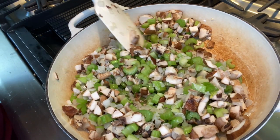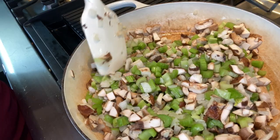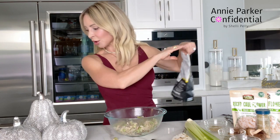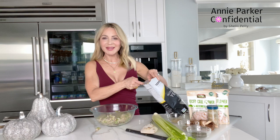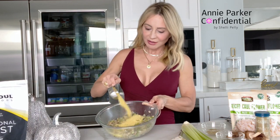Now I'm just going to add my seasonings. Normally I would add all of these seasonings while the vegetable mixture is still in the Dutch oven just to save on dishes, but I'm filming this and wanted to talk to you at the same time. So to this mixture, I'm going to add a quarter cup of nutritional yeast. Nutritional yeast is high in protein and a lot of other vitamins and minerals, and it's really a staple of vegan cooking. It gives it a nice rich flavor.